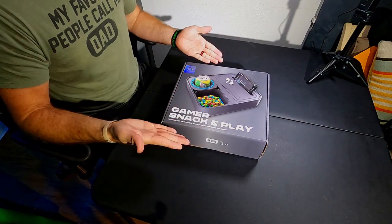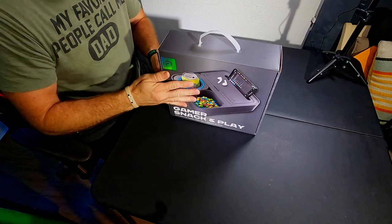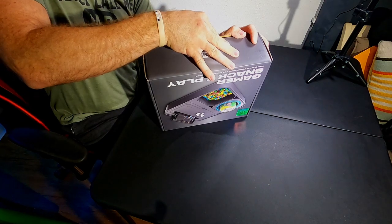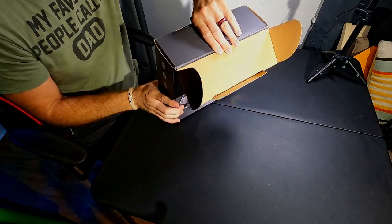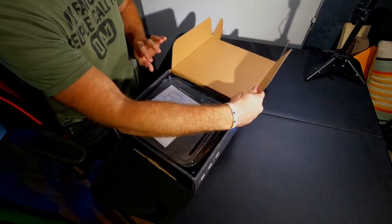So remember, the first thing we do when we unbox something is look for the tape. There it is — the old fingernail trick to cut into the tape. Let's pop this puppy open. I'm pretty excited, actually, because I can't imagine this thing being worth the money.